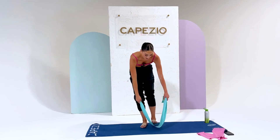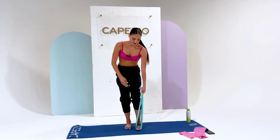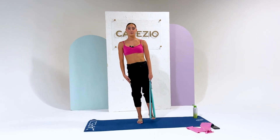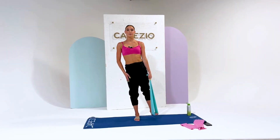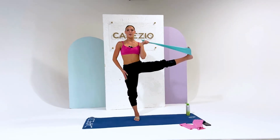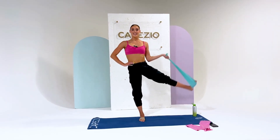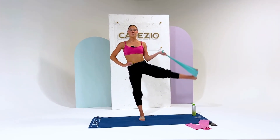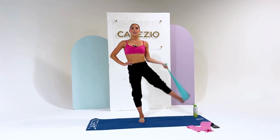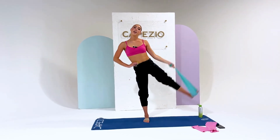Shake that out and let's do the other side. Left arm, left foot — nice strong supporting leg. We're going to lift up ten times. Good guys, that was really hard.